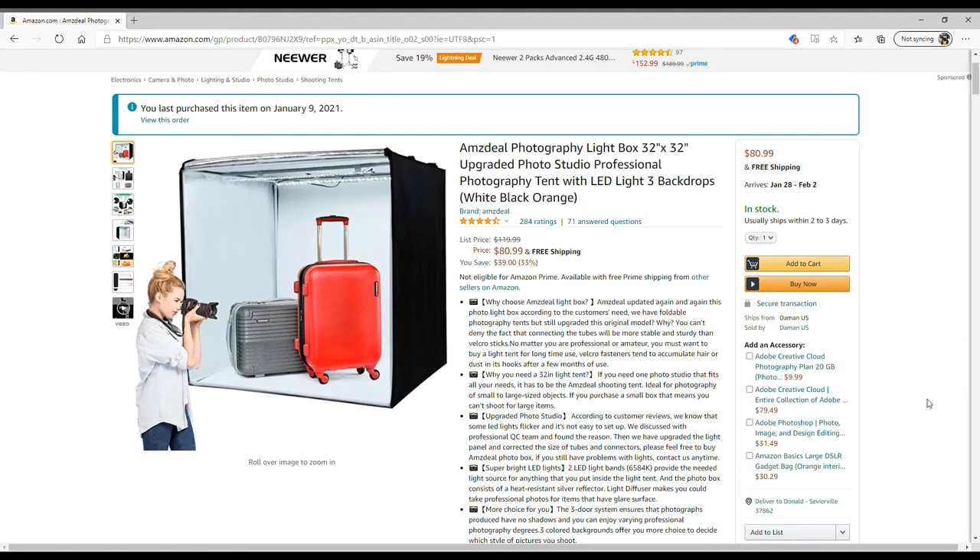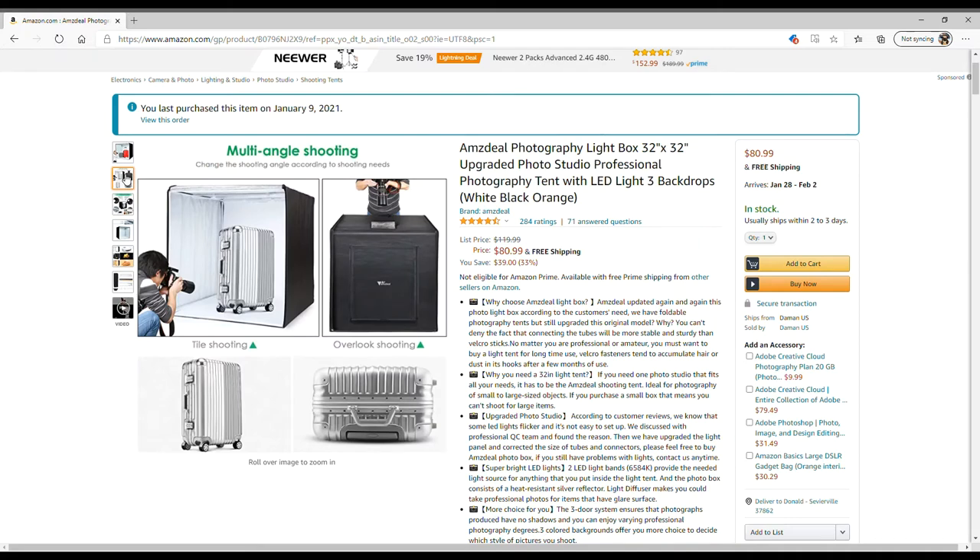This one was kind of an expensive purchase — with taxes it came out to a little over $90. I wanted a big one, something big enough to fit computer cases in. I want to do b-roll, or what I call an accent or action shot. This gives me a smooth dark appearance all around the object, so all you see is that object — not the table mat, the wall, or the bedroom door. It'll make it look more professional. It comes with lights and it's fairly big.